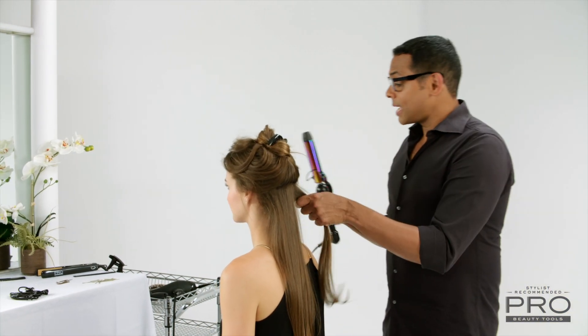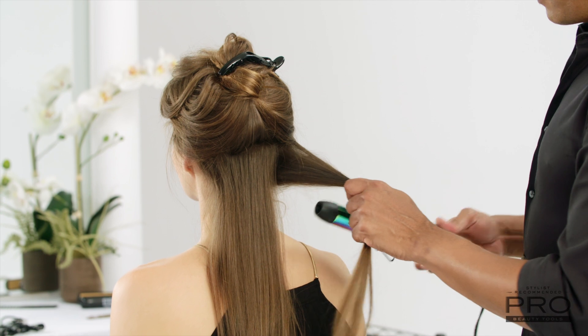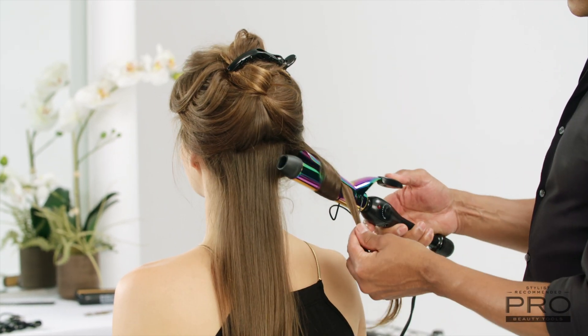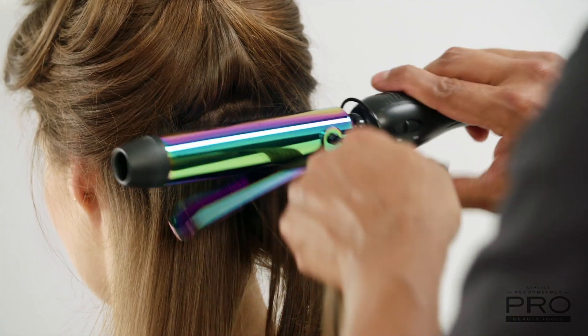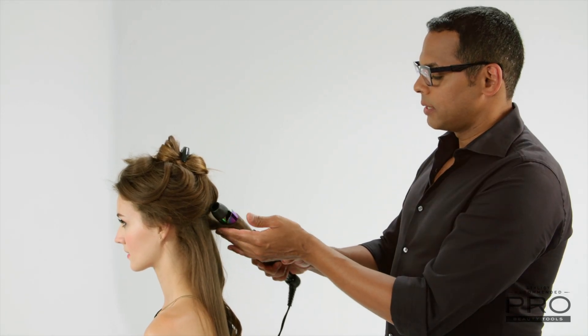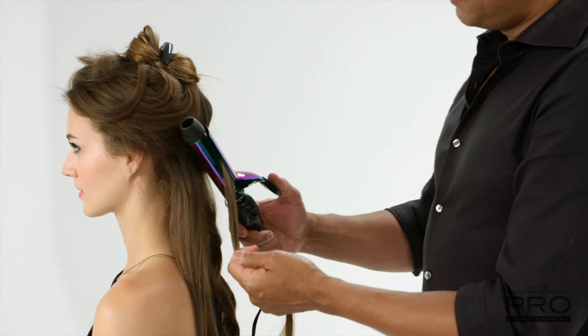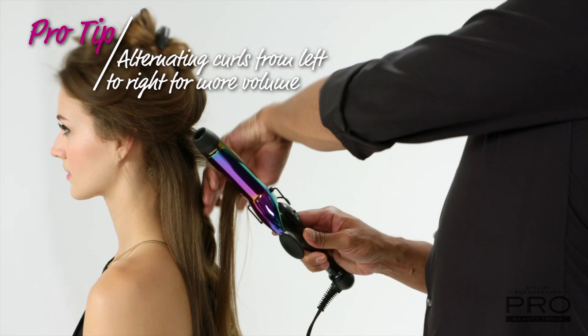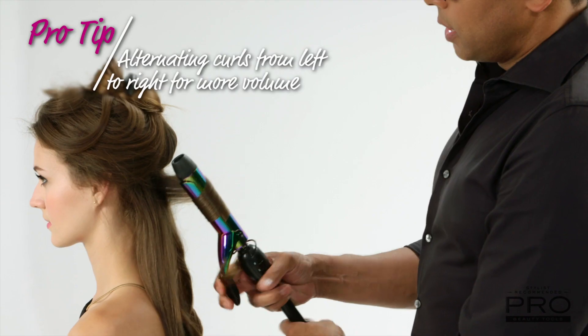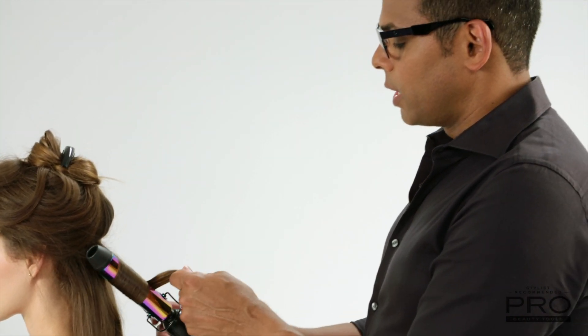What I love about this iron is not only the finish, but that it provides direct heat for 24-hour curl lock. The reason why I'm sectioning the hair is because I want a lot of volume, so I want to get as many curls in the hair as I can. I'm also alternating the curls — going left with one, right with the other — because I want the curls to kind of fight against themselves, and that's going to ensure that you get more volume.